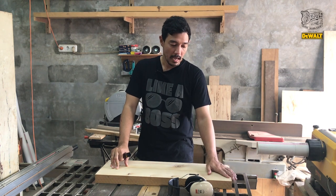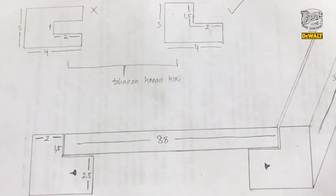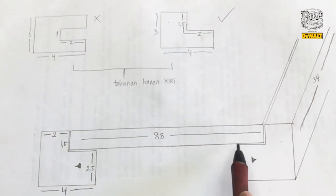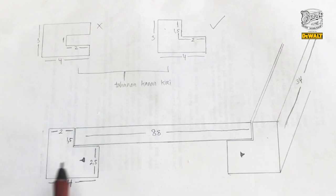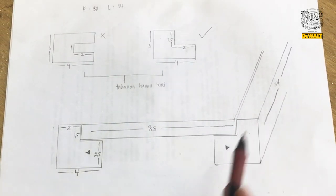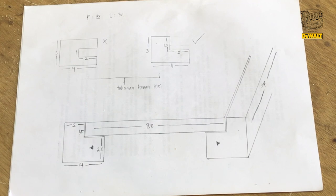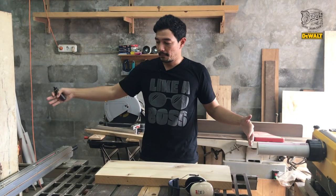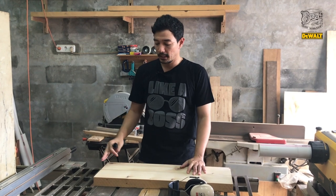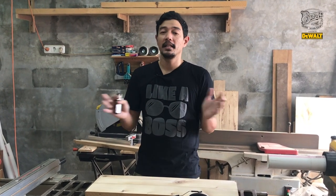Gue akan menjelaskan apa yang gue kerjain hari ini. Ada gambar di sini. Jadi gue mau bikin gantungan atau rak dari dinding ke dinding. Daripada bikin kayak lemari, gue pergunakan aja dinding sebelah kanan sama sebelah kiri. Gue taruh penopang, lalu gue masukin papan. Di situ ada sesetannya, kanan sama kiri. Nah, gue perlu panjang penopangnya itu 34 cm. Jadi kalau dari papan 2 meter, gue potong aja 70 cm, lalu gue bagi 2, terus dilurusin. Potong 4 cm, 4 cm, lalu dibagi 2 lagi. Dapet dah itu penopangnya.